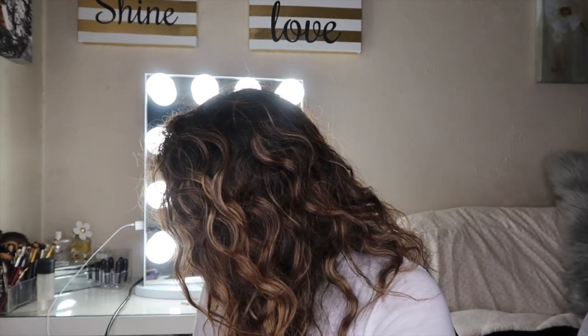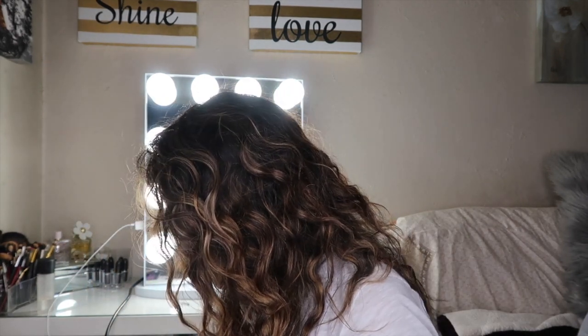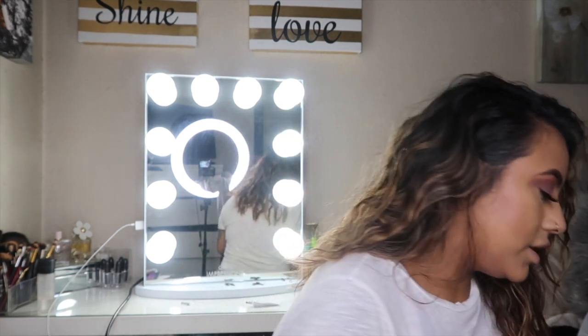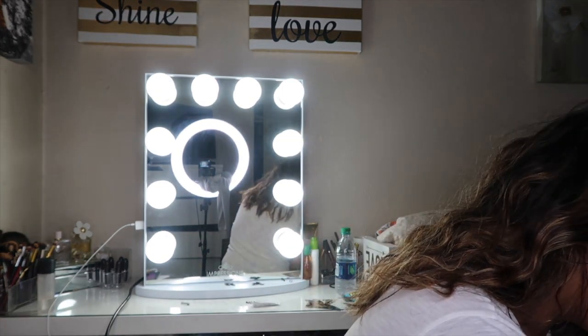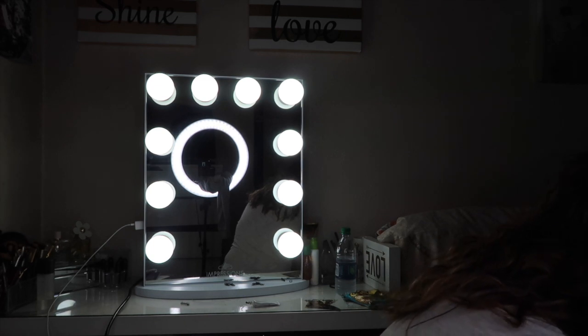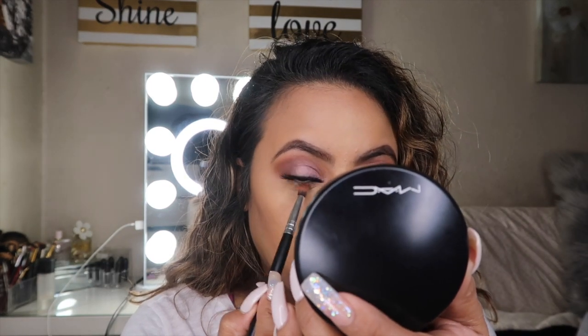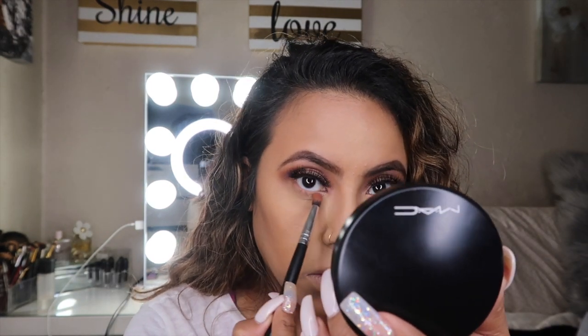For the bottom lash line, we're going to go in with a little bit of the purple and a little bit of the brown mixed together that we used for our crease, and we want to bring it all the way down.